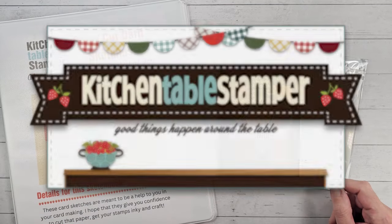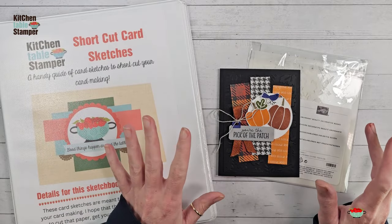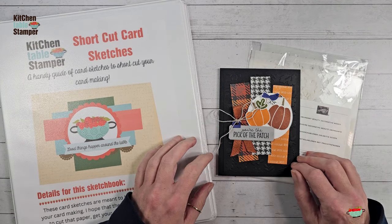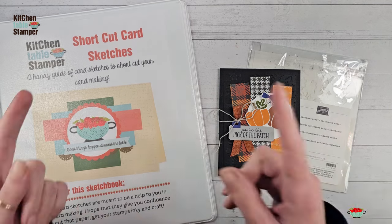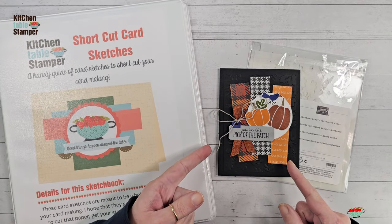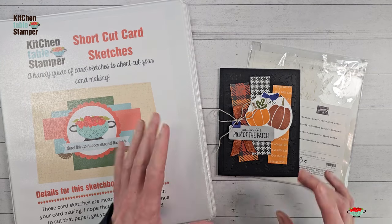Hey guys, Marissa at kitchentablestamper.com. We interrupt your regularly scheduled program for a host code make-and-take incentive. I am just short of my Beanie last-year sales goal, so we're interrupting our shortcut card sketch series with a shortcut card sketch that is part of a make-and-take offer I have going on right now.